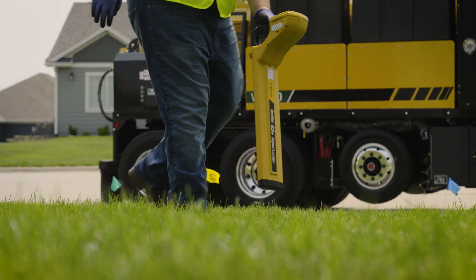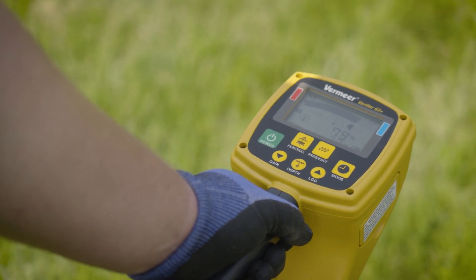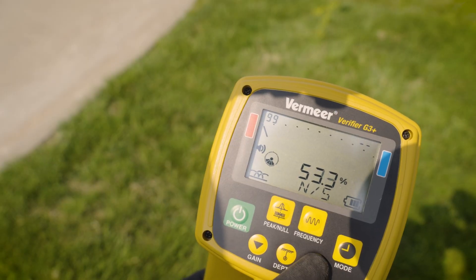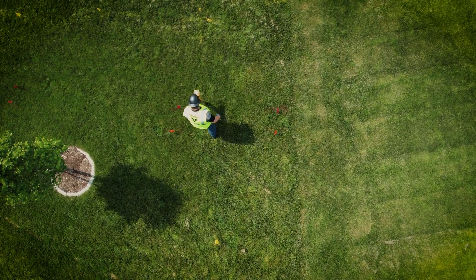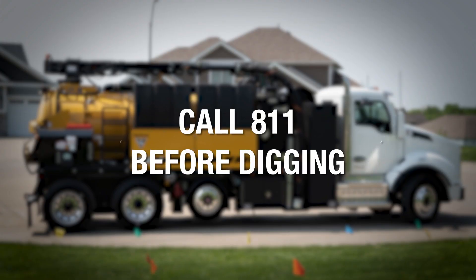Today I would like to introduce our Vermeer Verifier G3 Plus Utility Locator. The G3 Plus Locator is used to pinpoint existing utilities with conductive pipes, cables, or tracer wires, and provide a location and estimated depth. Although the G3 Plus Locator will provide you a depth estimation, it does not remove the responsibility for verifying and exposing all utilities prior to excavation or trenchless product installation. Be sure to call 811 before digging.